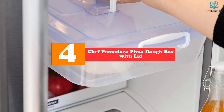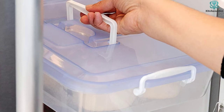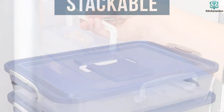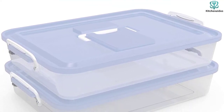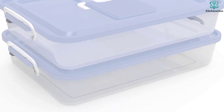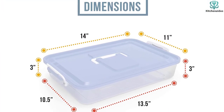Moving on, at number four we have the Chef Pomodoro Pizza Dough Box with lid. Looking for something compact yet spacious inside? This box measures 14 by 11 inches, meaning it fits in your refrigerator while saving space, and holds around four dough balls with ease. From each ball you can bake a delectable 12 to 14 inch thin crust pizza.